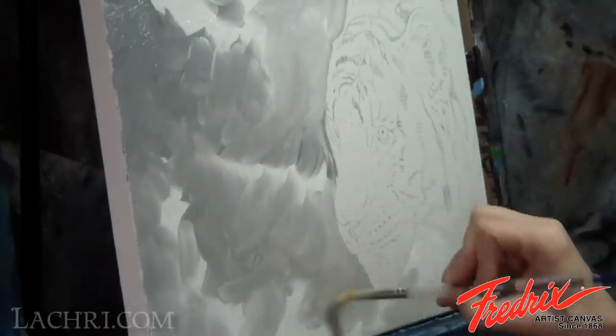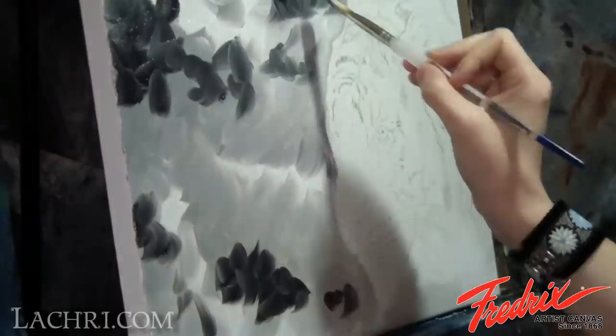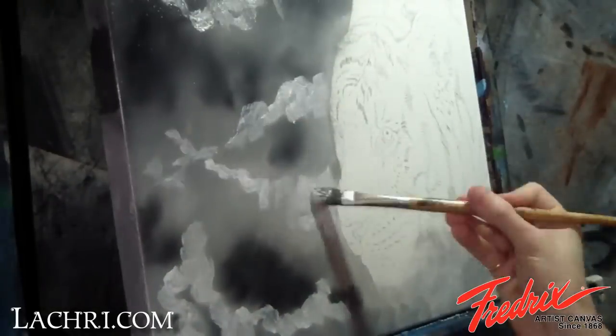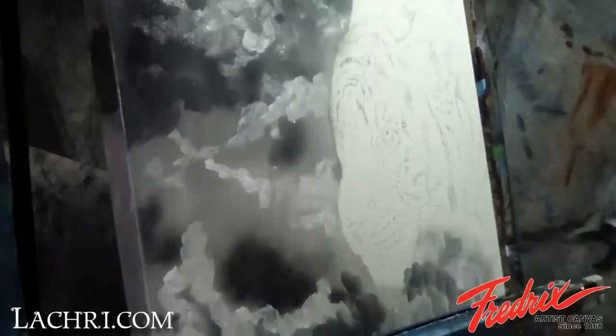I use black and white paint thinned down with liquid to block in the general shapes of my clouds. I use the mop brush to blend out my brush strokes. I then go back in with more white paint to better define the clouds. Once that is in, I soften it up again with a mop brush.